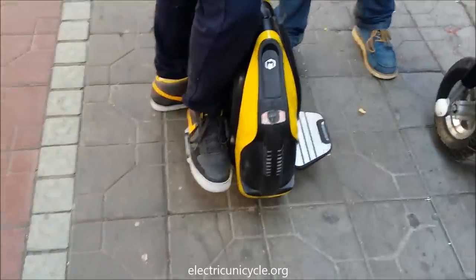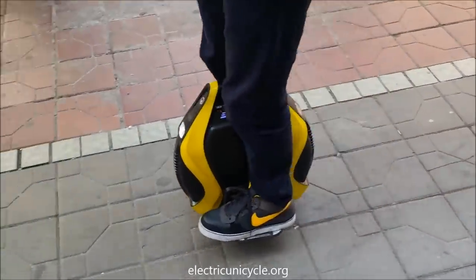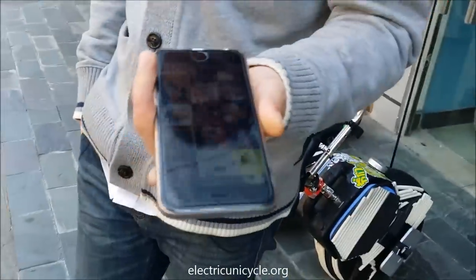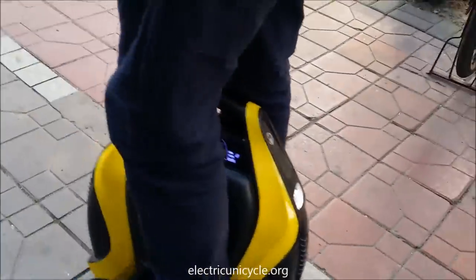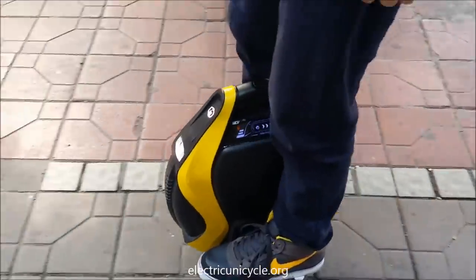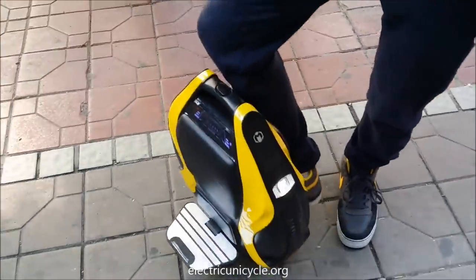So this InMotion V3 has a special feature — it has built-in Bluetooth music. The Bluetooth is here and it's playing from there. Also, check out the lights. You see how it's white in front and red in the back? Now he switches directions — it turns white and it turns red. So it detects which side you're riding and puts the white light in front and the red light on the rear. That's pretty cool.